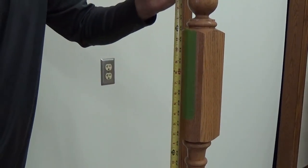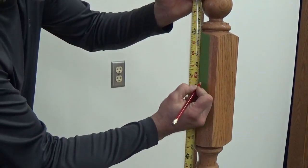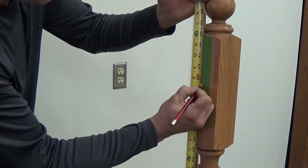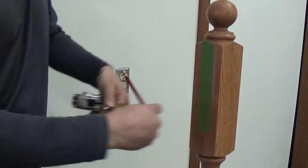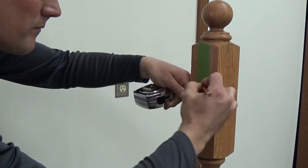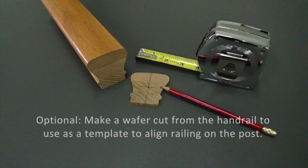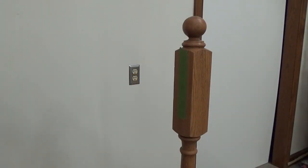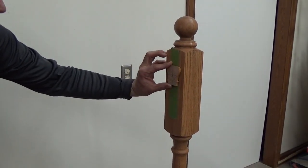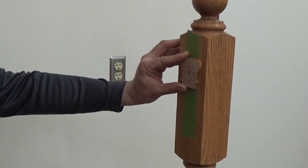Determine the handrail location on the newel post. Mark the top of railing height, bottom of railing, and center of post. Use the wafer cut as a template to align the railing on the post, then mark the center.